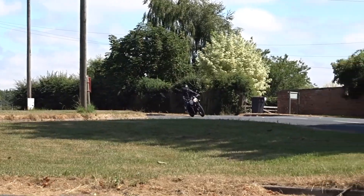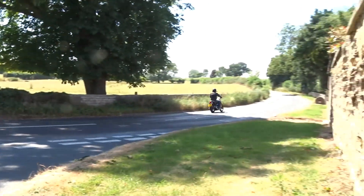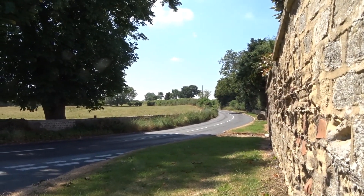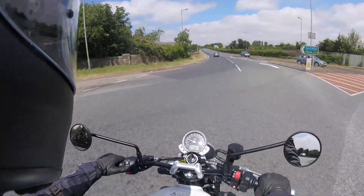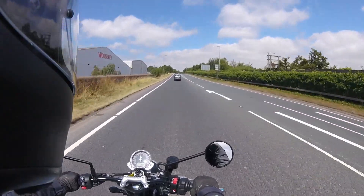The riding position itself is comfortable too. It's fairly upright and even though my knees weren't quite at an angle — as I'm six foot tall — it tucked up perfectly into the cutouts of that shaped tank. This not only helps you grip the tank but it also acts as wind protection for your legs.